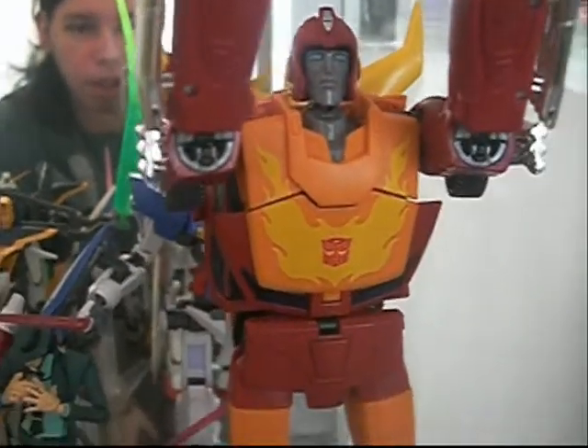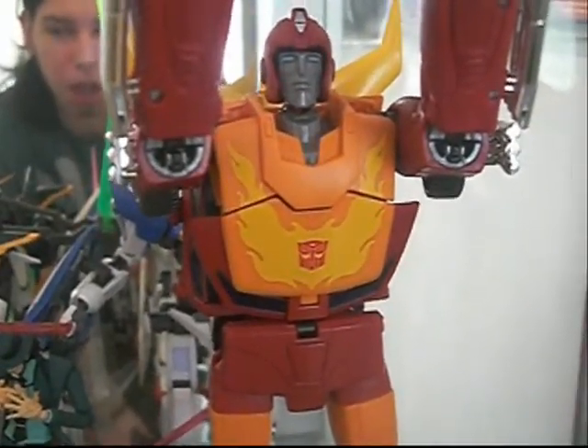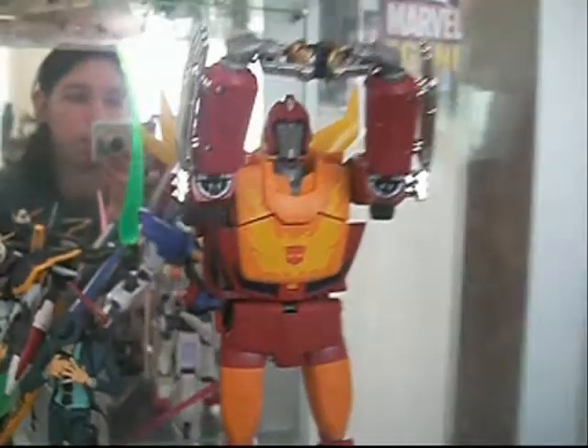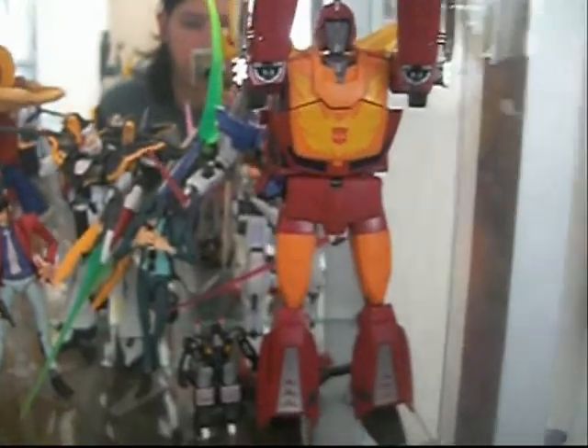It's pretty cool. It looks to be probably a ten-inch or twelve-inch figure — I haven't really sized him up yet, but it kind of looks really cool. I really love the details on it. Let's spin the camera around so you guys can get a good look.